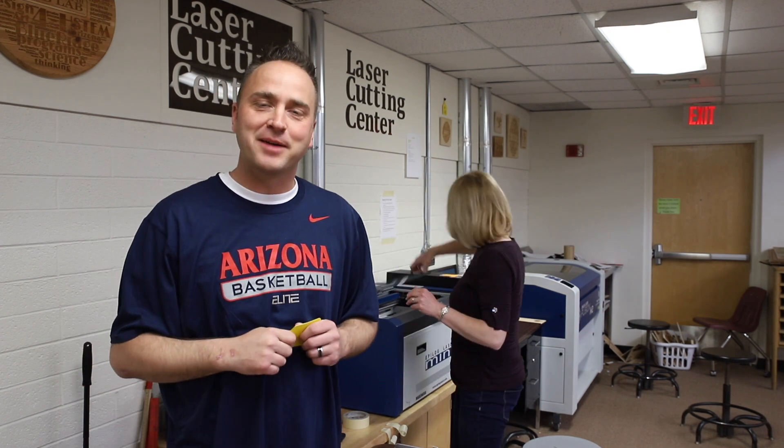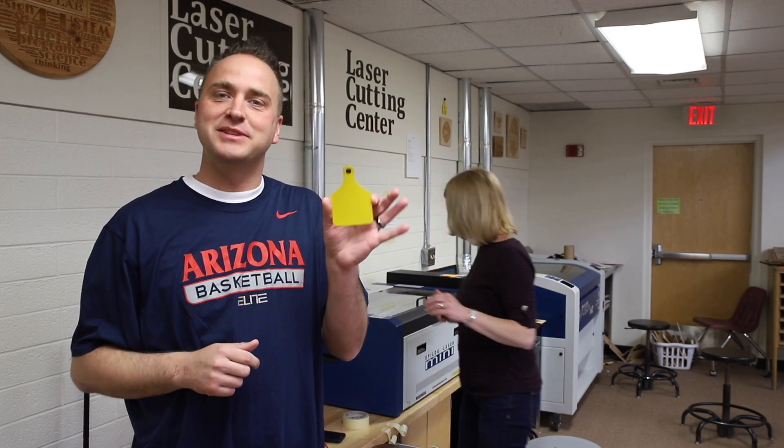Today at the BRUA 4H Fab Lab, we're making livestock ear tags with polyurethane tags. We're engraving them with the Epilogue Mini Engraver, customizing these polyurethane tags to be used on the livestock at the Apache County Fair.